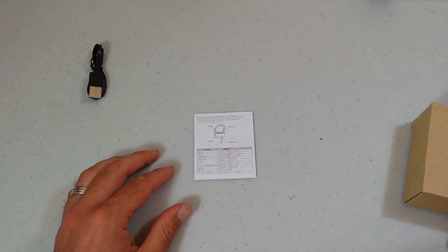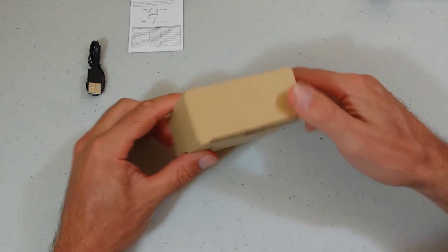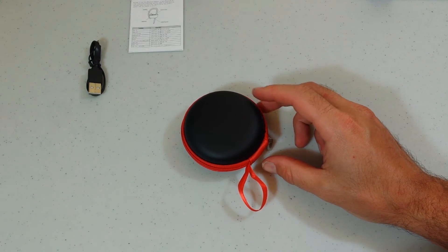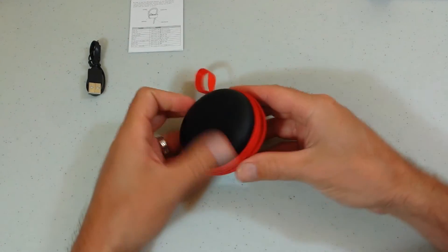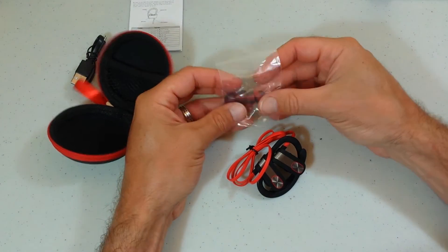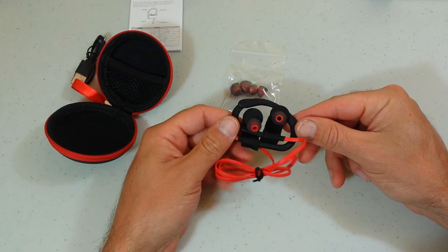There are a lot of different cool functions: you can answer telephone calls, listen to music, reject calls, stop and play music — all kinds of cool stuff. Now, there's a cool little protective shell case — I like that. For $21.99 it's not bad to get a case too. And here are the headphones, along with different ear piece sizes so people with larger or smaller ears can definitely make sure they get the right fit.